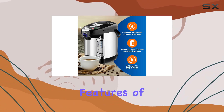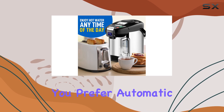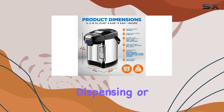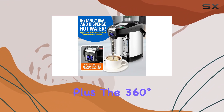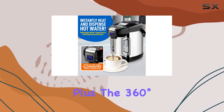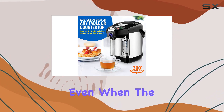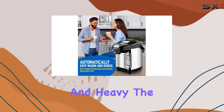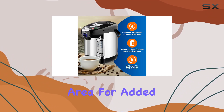One of the standout features of this water boiler is its versatility in dispensing methods. Whether you prefer automatic dispensing, manual dispensing, or using the cup switch, this appliance has you covered. Plus, the 360-degree rotating base makes accessing hot water from any angle a breeze, ensuring ease of use even when the tank is full and heavy. The built-in LED light adds a nice touch, illuminating the dispensing area for added convenience.